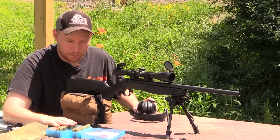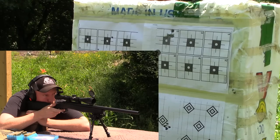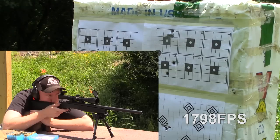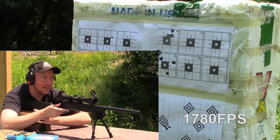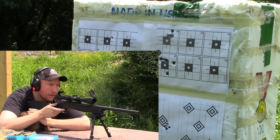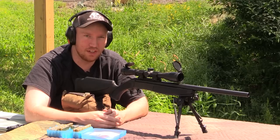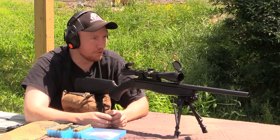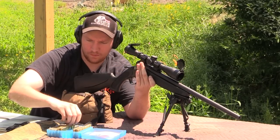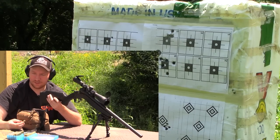Moving up to the 23.5 grain powder charge now. Yeah, it's opening right up. Not too bad — 1810 on that one. Definitely seeing the inconsistency in the brass and the bullets themselves; I'm not expecting real low standard deviations here. I'll go ahead and launch the fifth one. Got to let this thing cool down again.